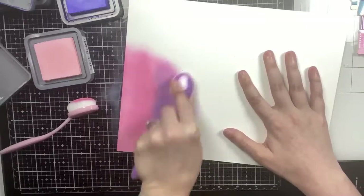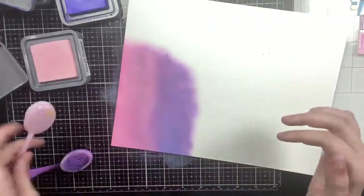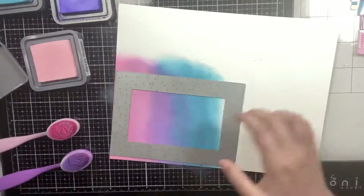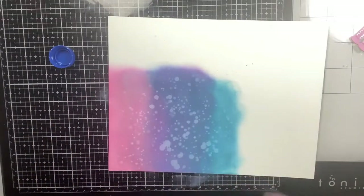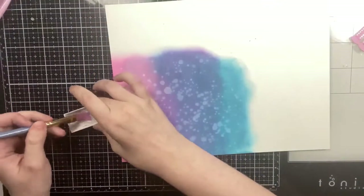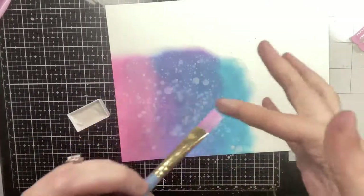I'm starting with Spun Sugar at the bottom, Wilted Violet in the middle, and Broken China at the very top, using some blender brushes I bought off Amazon. I'm going to go over each color twice. I did add a little bit more Wilted Violet in the center, then I'm going to splatter some water to the background as well as some pearlescent watercolor. I may have gone a little crazy with it, but I think it ended up looking pretty — it has a gorgeous shine to it.